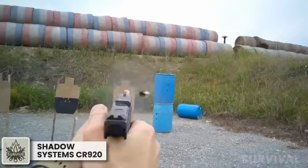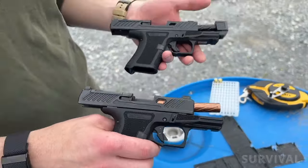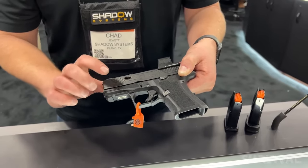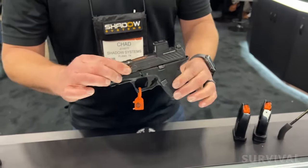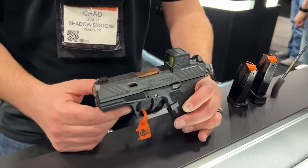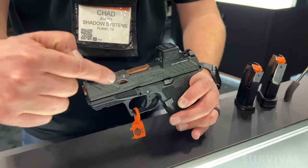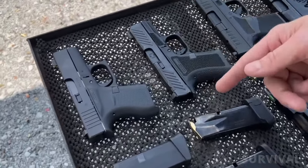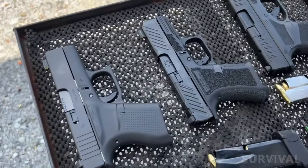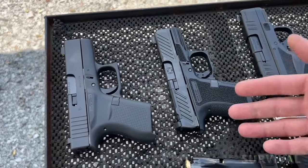Billed as the subcompact that shoots like a full-size, the Shadow System CR920 is a polymer frame, semi-automatic 9mm Luger chambered micro-compact handgun. Although somewhat inspired by Glock-style handguns, Shadow Systems took a slightly different approach with its all-American made pistol. One nice feature is that it still fits in holsters designed for the Glock 43X MOS or Glock 48 MOS.